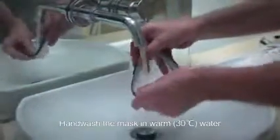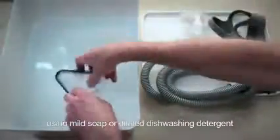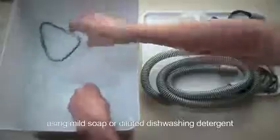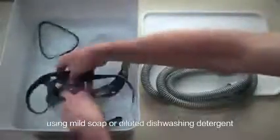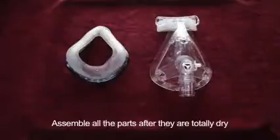Wash in 30 degrees centigrade water using mild soap or diluted dishwashing detergent. Air dry all parts out of sunlight, then assemble all the parts after they are totally dry.